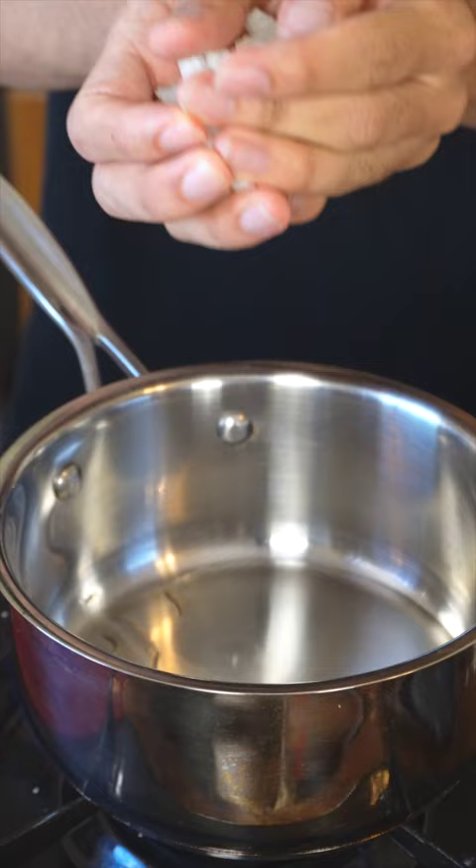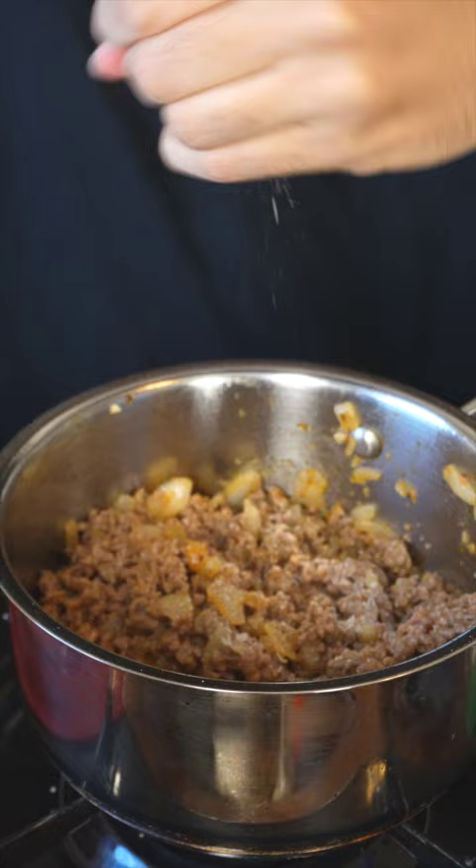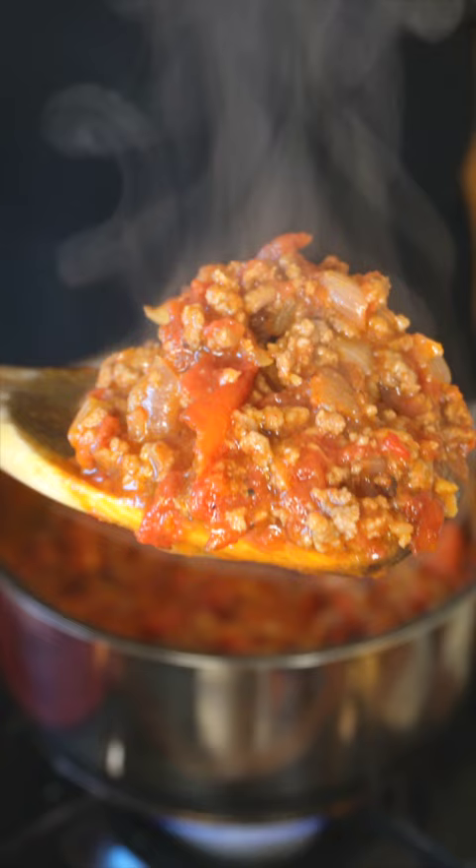Let's make that in a pot — cook onions, garlic paste, tomato paste, and beef, then add salt, pepper, a lot of chili powder, and honey. Add a can of diced tomatoes and cook until it's thick.